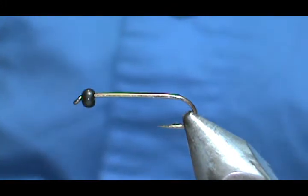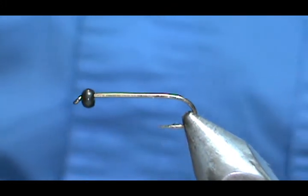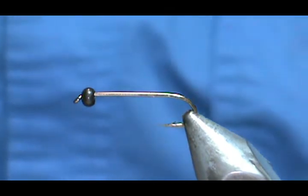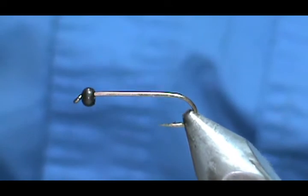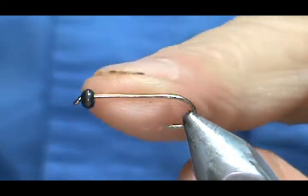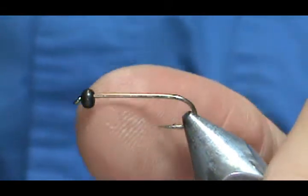Welcome back to another edition of Fly Tying with Jim Mishura. Today I'm going to tie a Lively Legs Gray Squirrel Nymph. The hook I have on the vise is a size 12, 3 extra long shank, and I have a 3mm tungsten bead on there.